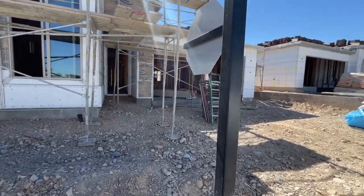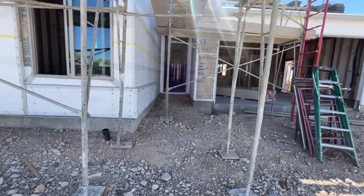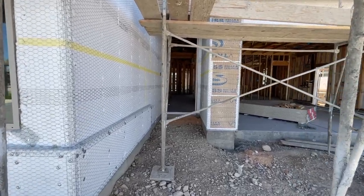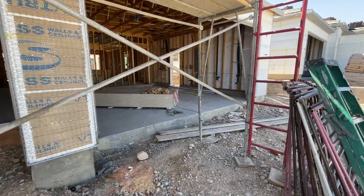When we do a frame walkthrough, we go through every inch of the house — see where all the plumbing is, the electrical, the insulation, and all that good stuff. So we're going to go through the garage first.